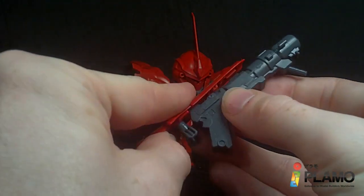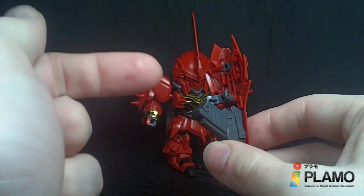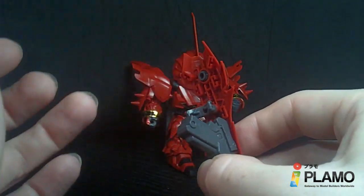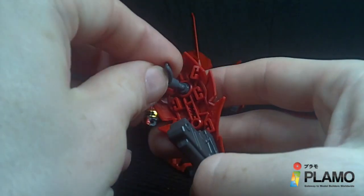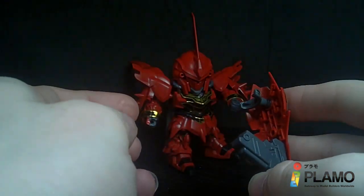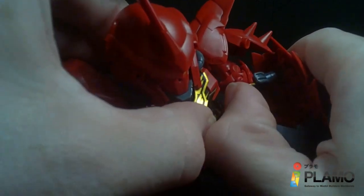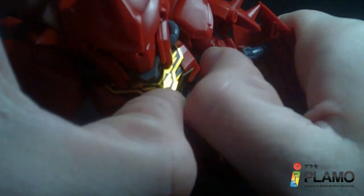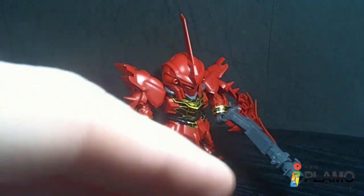Like I said, you can't connect the bazooka to the shield and have the Sinanju hold it — that's what they show in the instructions. But then I remembered you can put a polycap ball joint up here; that's what it was made for for the alternate mode. So if you take the holder connector and plug it in up there, all of a sudden you can have the bazooka on the shield that the arm would connect to. You can have the bazooka on the shield at the same time, no problems.